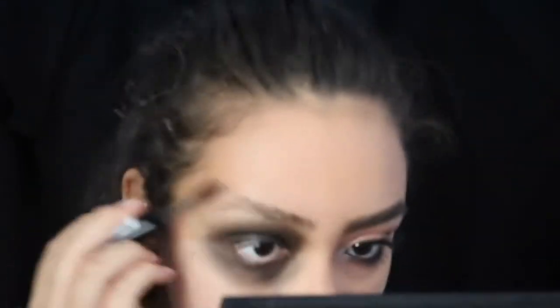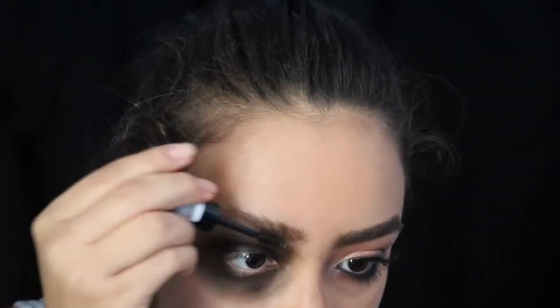I'm using brow gel on this brow just to make it a little sporadic. It doesn't need to look nice — you kind of just want the hairs to go everywhere, and that's what I'm doing with the gel.